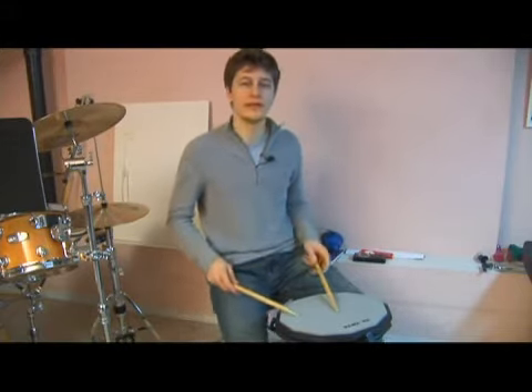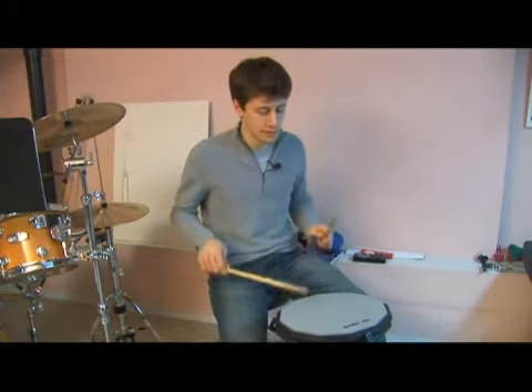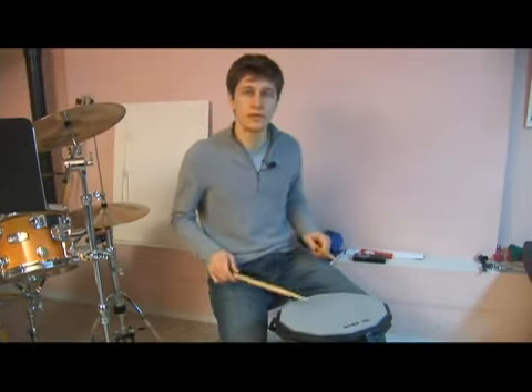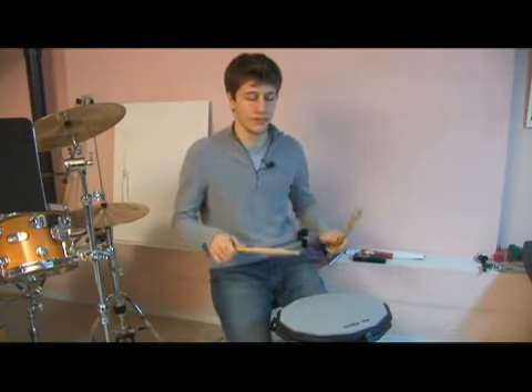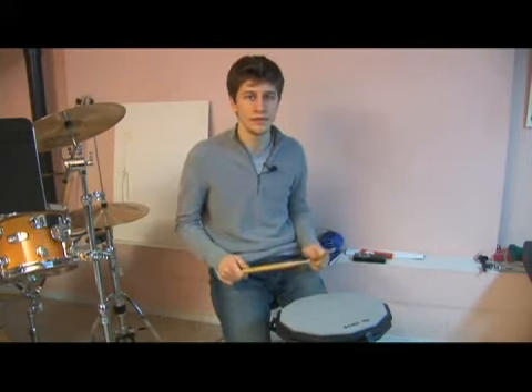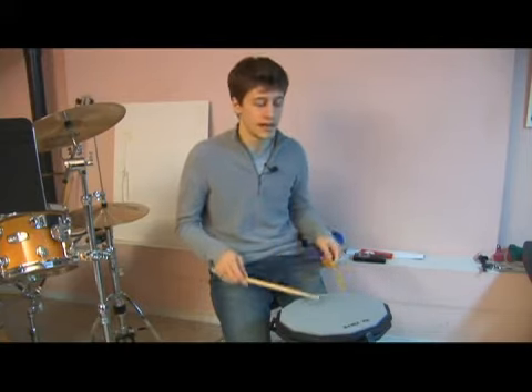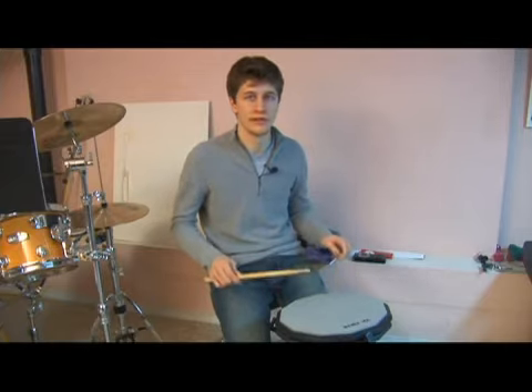What you want to keep in mind here, just like with the single paradiddle when we flam it, is keep those flams equally open. You don't want that — we have one flam that's closed and one flam that's completely open, so keep the flams even. Play this one with a metronome, and then after that we can move on and start playing the triple paradiddle much the same way.